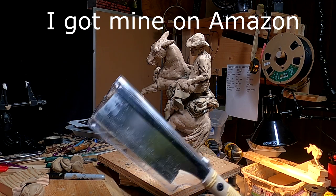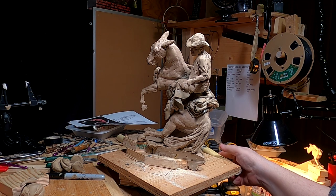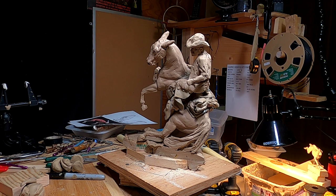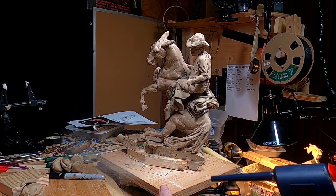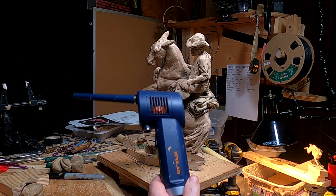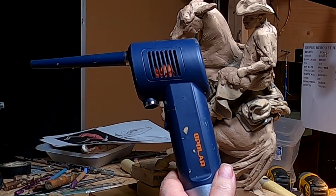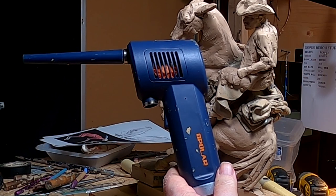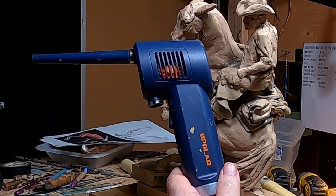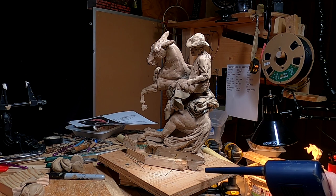It just gets you into places you can't get into once you've done it. In the past, if I had a corner to take off, I wouldn't be able to do it. But now I can, and it's very simple. And this is another thing I can highly recommend — it's a duster. You can buy the can duster, but after a while the can duster wears out or runs out of pressure and you have to buy a new can. With this, you just recharge it, and it's great.